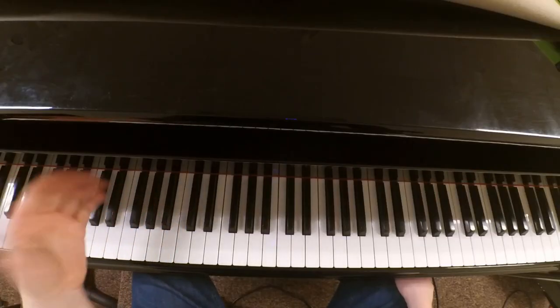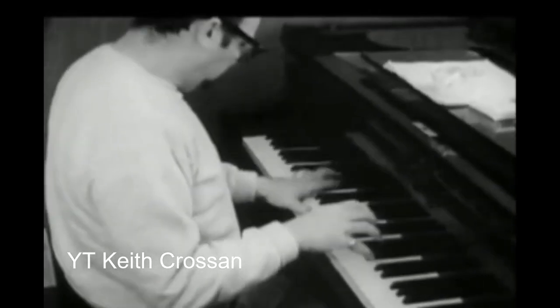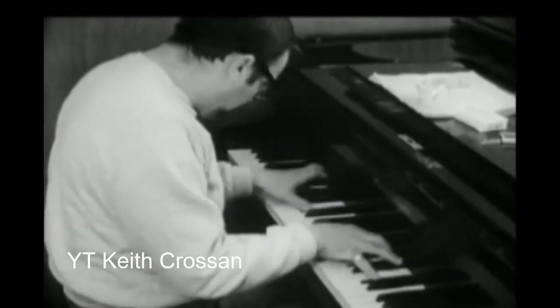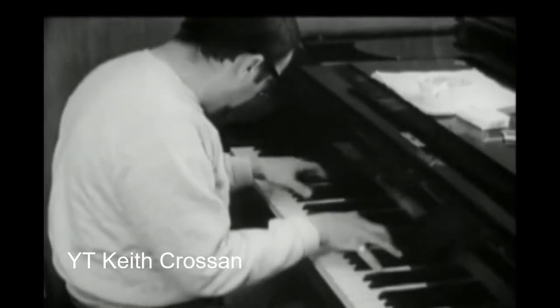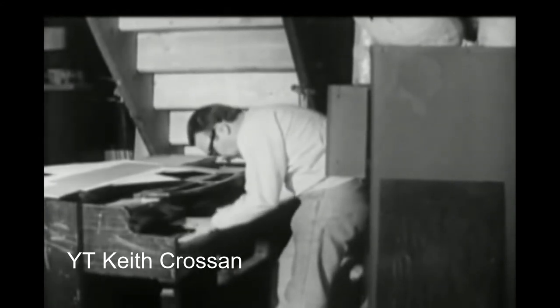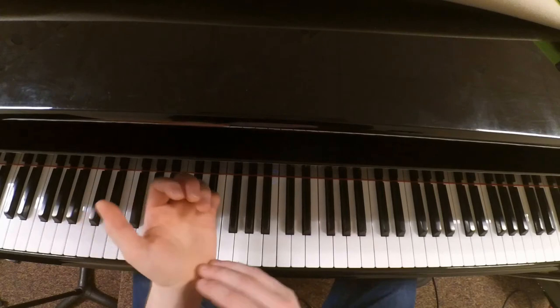If you watch the video, it isn't a fist — he uses his palm. He plays it with his palm.